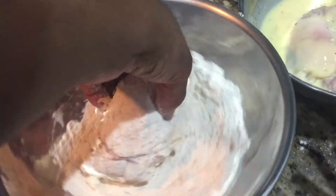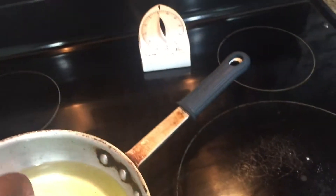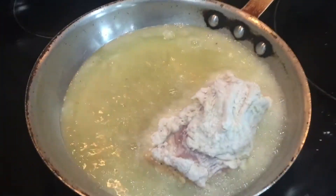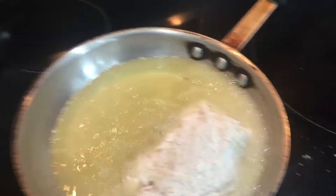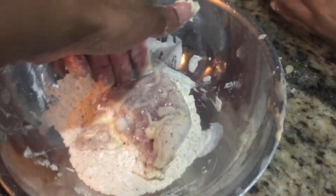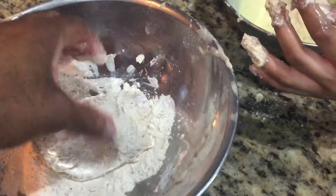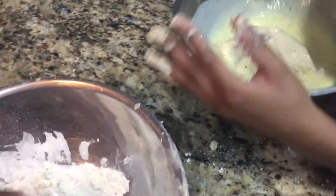Now my dad's going to fry the first chicken. Is this fun daddy? I will like this chicken. Can't you see that?